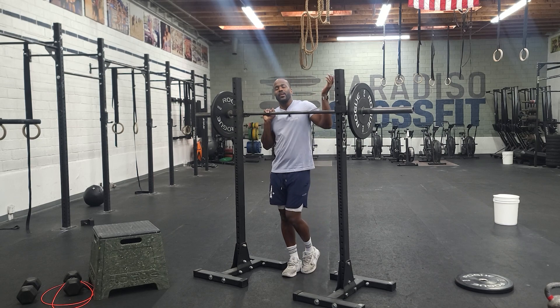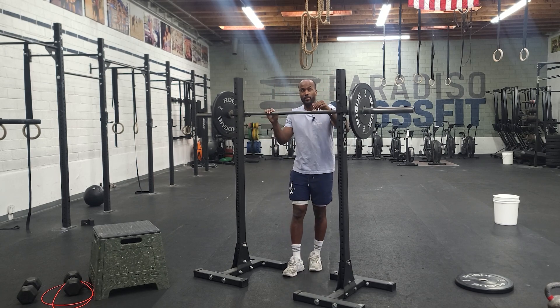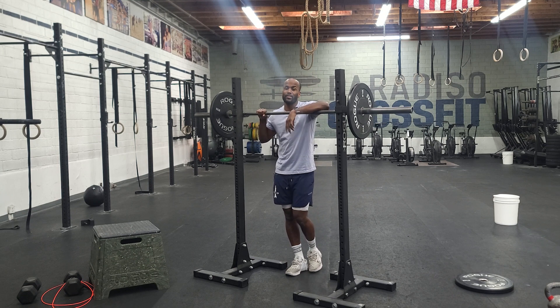Hey guys, happy Tuesday. So on Tuesdays, day two, week two of our open prep cycle. Tuesdays we typically squat now.